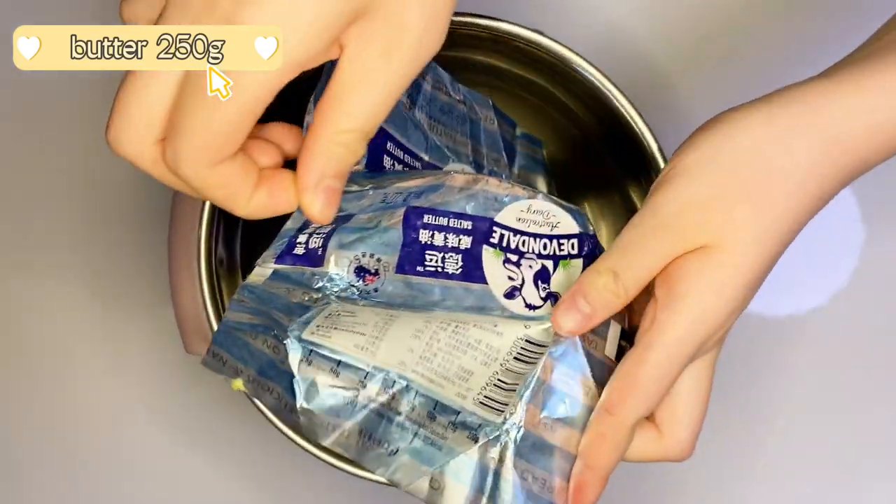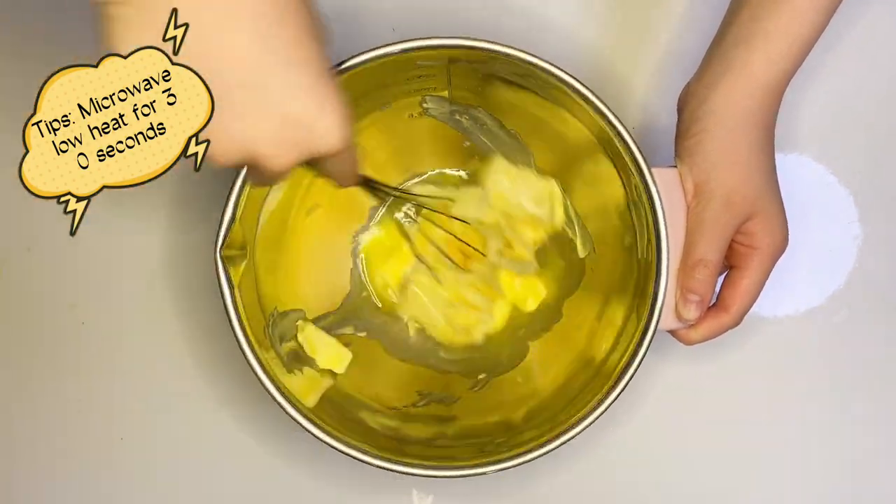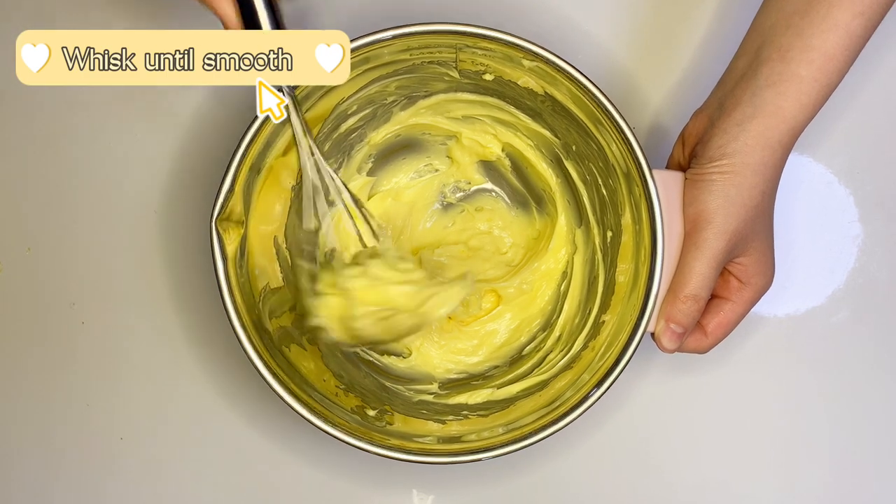250 grams of butter. If you are running out of time, you can microwave on low heat for 30 seconds. Whisk it until it is smooth.